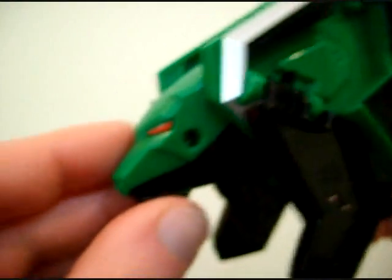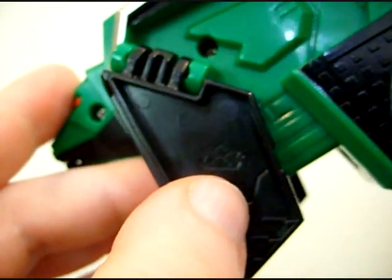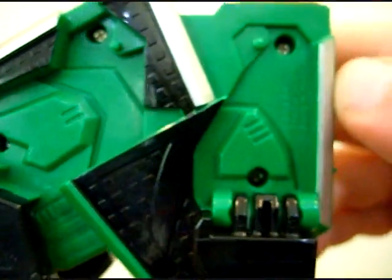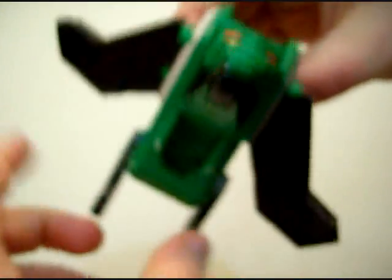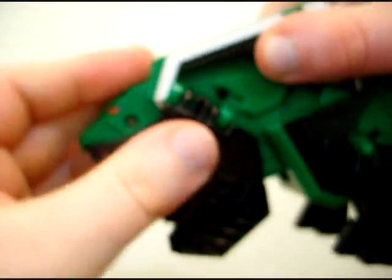Next up is the Bear Folding Zord. The only poseability is right there — it looks like a bear. The Power Rangers Samurai symbol is on both sides. The legs are really hollow so they don't offer much detail. The legs can go back and forth, but I don't really consider that poseability — unless he was a polar bear swimming. The only real poseability you can work with is the head and the jaw, and that's it for the Bear Folding Zord.